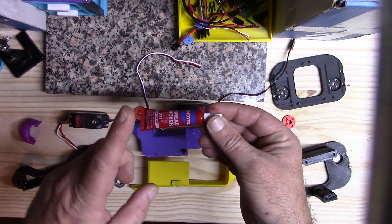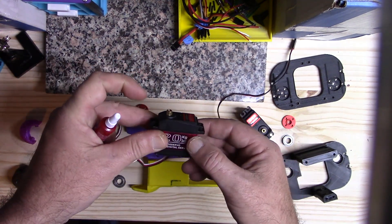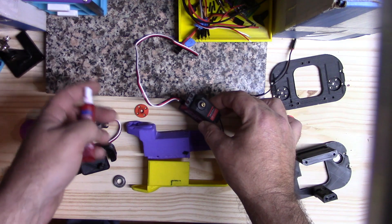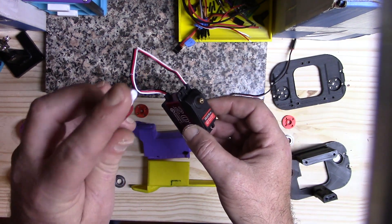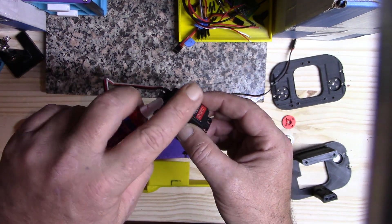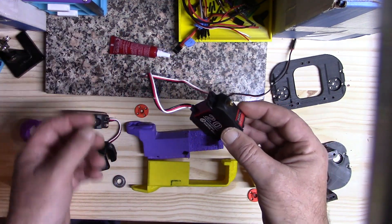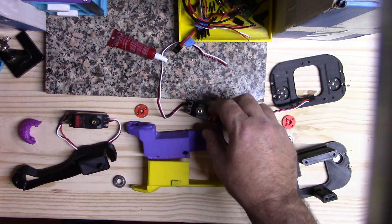Before I get started, I've mentioned before to use a dab of Loctite thread locker when putting that one screw into the servo gear, because with that constantly moving in both directions it always loosens up and then your legs get really loose. Put the tiniest amount you can possibly manage on that tiny screw — just enough to wet the threads, it shouldn't even be a full drop.